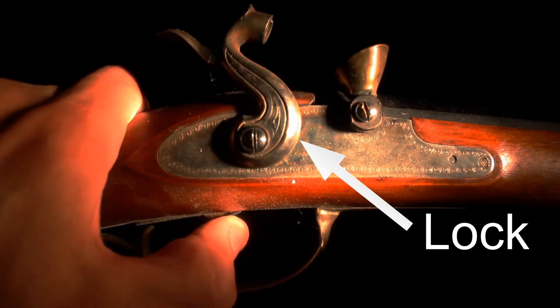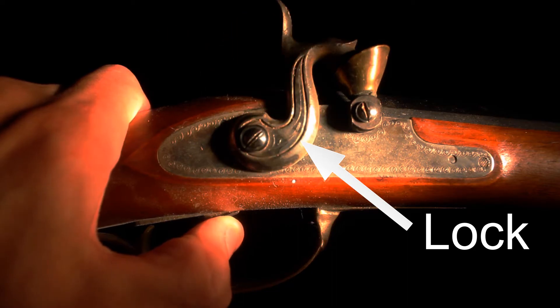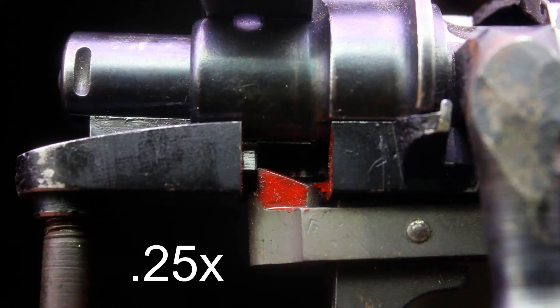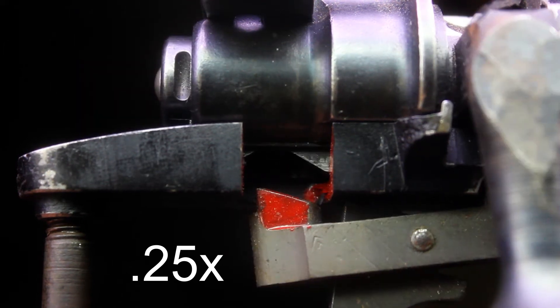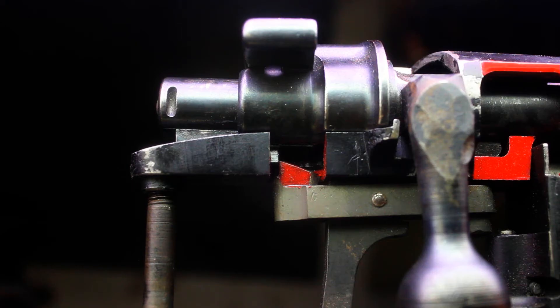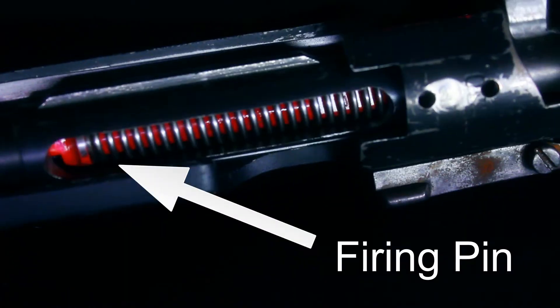Lock time is a callback to the days of muzzle loaders. Lock refers to the fire mechanism and time refers to the time in between the trigger being pulled and the round discharging. Lock time can be simplified as the amount of time that the mechanics of the firearm take to strike the primer after the trigger is pulled.